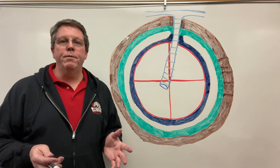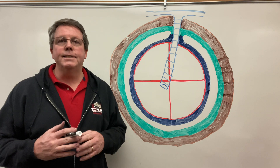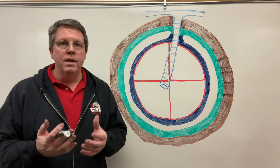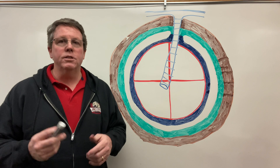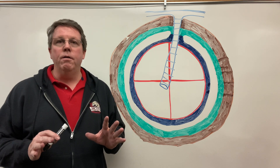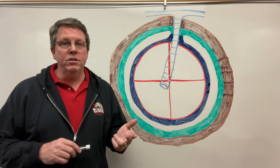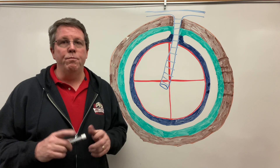Hi everybody, so today we're going to be talking about the pericardium, also known as the pericardial sac. It's a sac that surrounds the heart and basically has a few different functions. Before we get started, there's one thing I want you to know: there are two layers to the pericardial sac — the fibrous layer and then there's the serous membrane.